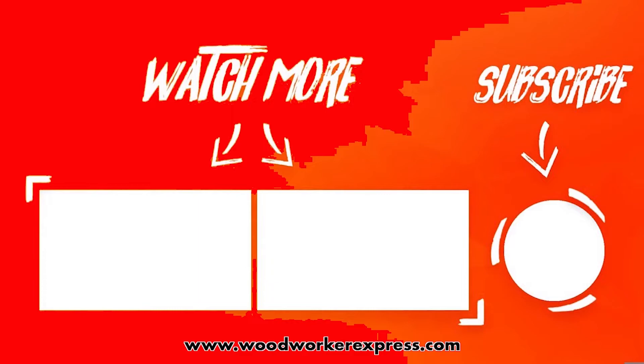In case you missed it, check out this video right here. This is going to be on the Eurolink series of the Tresco LED lighting.